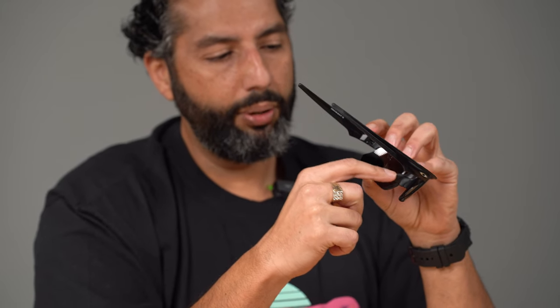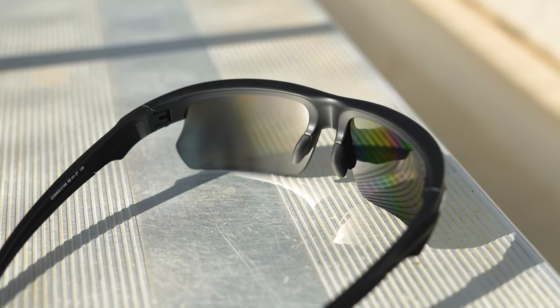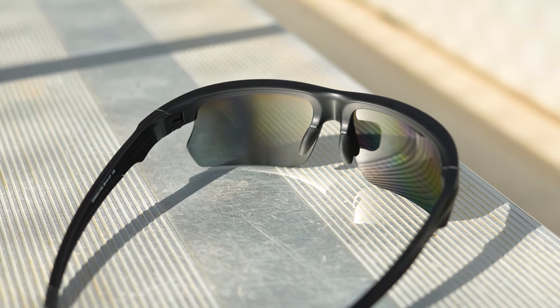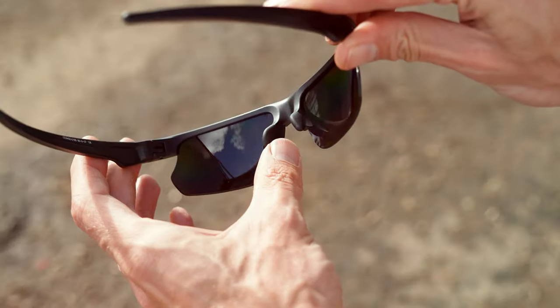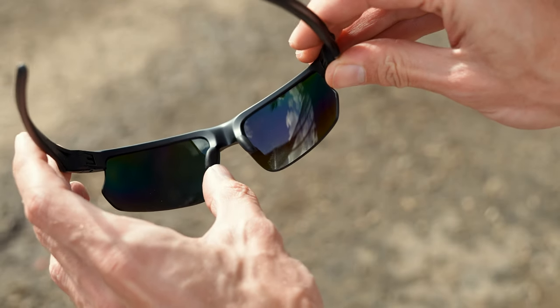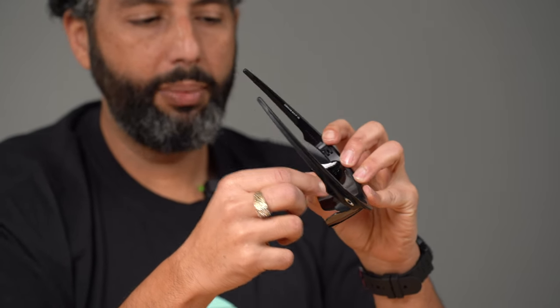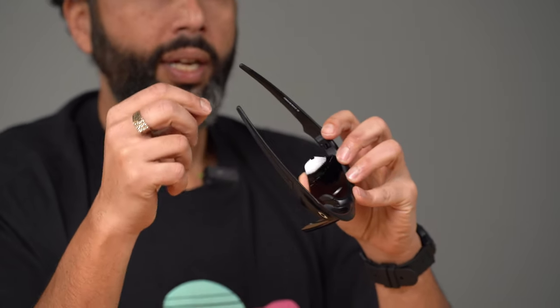The nose balms on these are the traditional ones that Oakley's been using for 45 years, it seems like. It's the same ones from the half jacket and the original Flak jacket and the Flak 2.0, so that's cool that they're interchangeable. This material, unobtainium, is on the nose and on the temple. The more you sweat and the hotter you get, the thicker and tackier it gets.